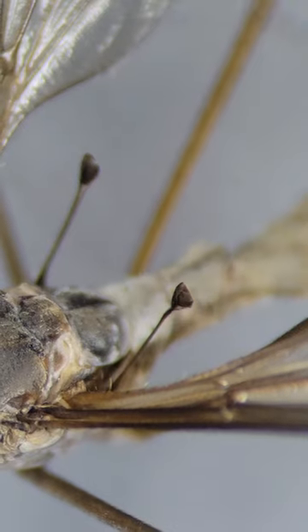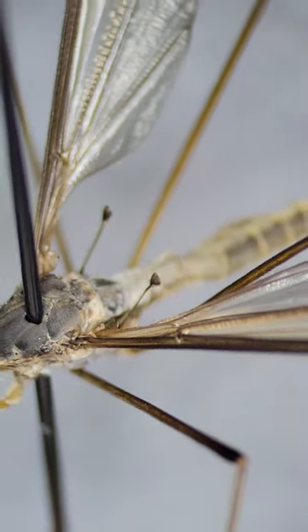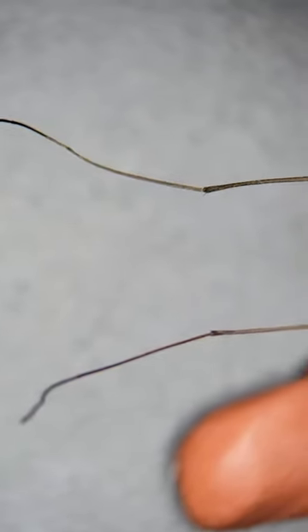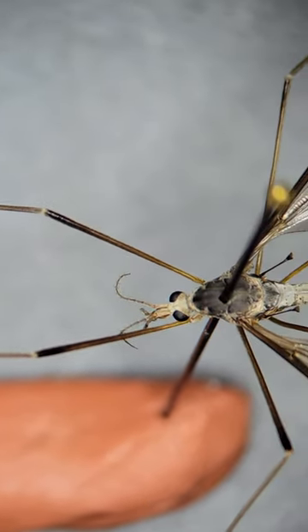Flies also have modified hind wings called halteres, and the halteres on this crane fly look so cool. And check out those long legs — I'm so happy none of them broke off as I was pinning this insect. What should I look at next?